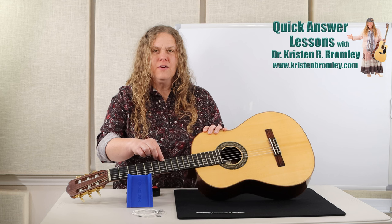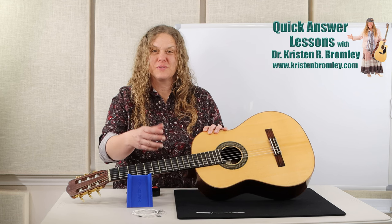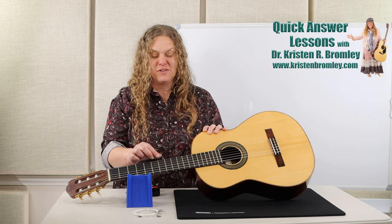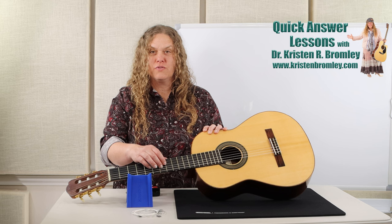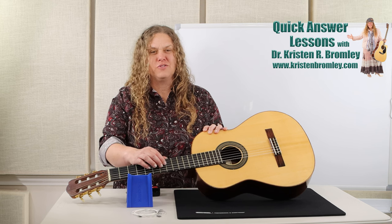The strings are numbered from the high E string — string number one, two, three, four, five, and six. So the notes are E, B, G, D, A, E. I usually start with strings three and four, which are G and D.